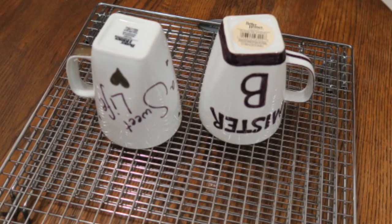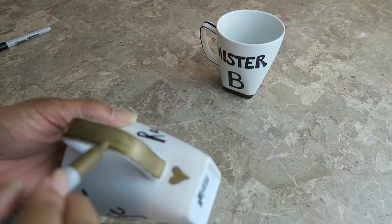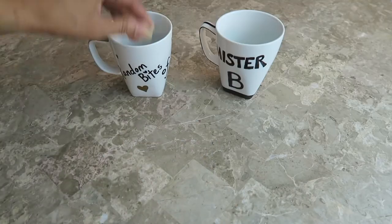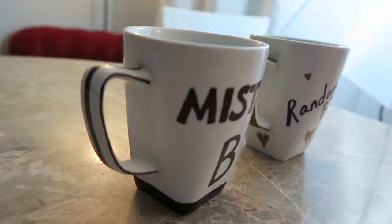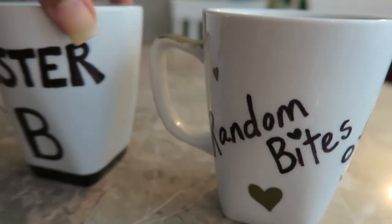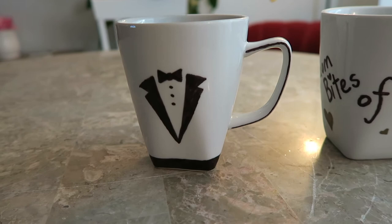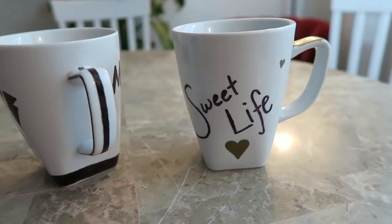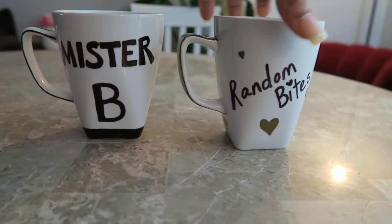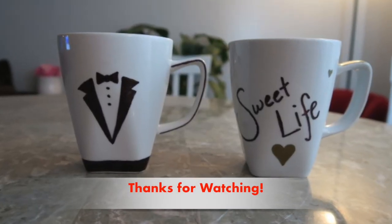You bake these at 350 degrees for a half an hour and just let them cool completely. Then I wrote over them again because the ink kind of faded, so here I am just going over it again. Then I bake them again for another 30 minutes at 350 degrees. This is the final result. Thanks for watching — make sure to subscribe for more Makeover Mondays.